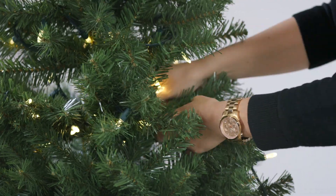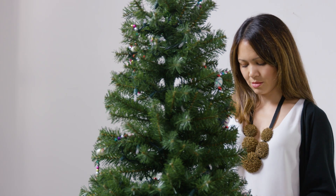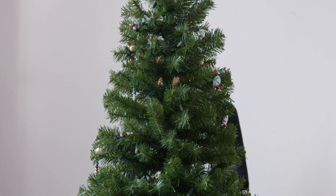Aim for about 100 lights or more for every foot and a half of tree. And if part of your tree is facing a wall, don't bother lighting that section — no one will ever know.